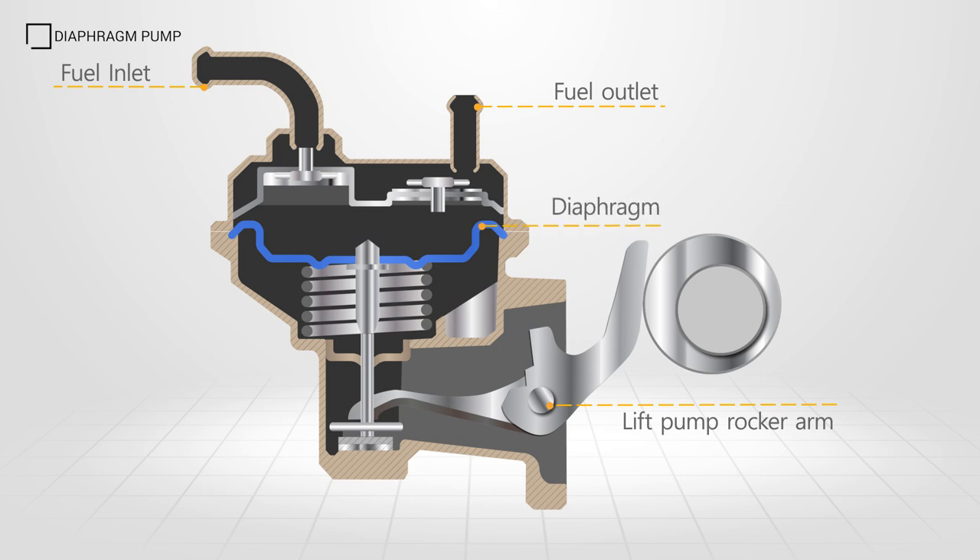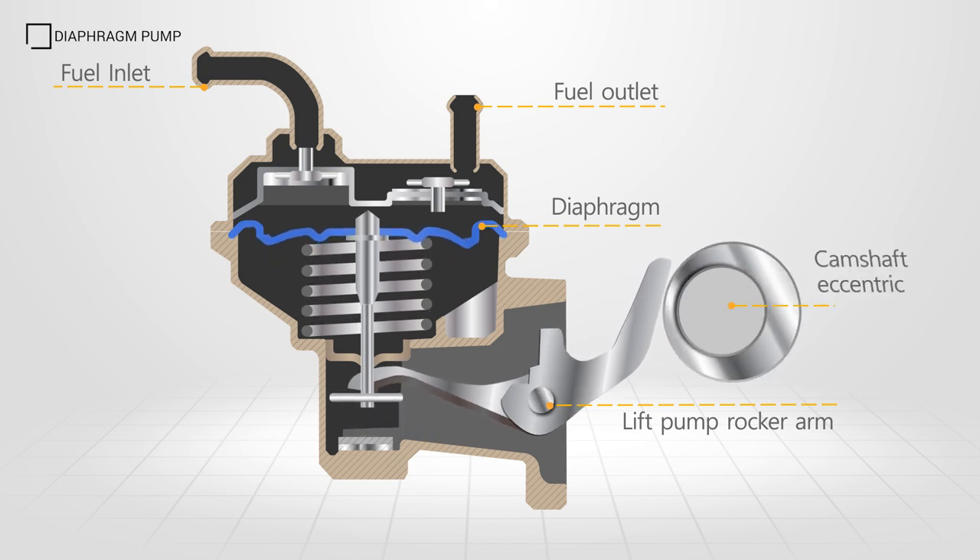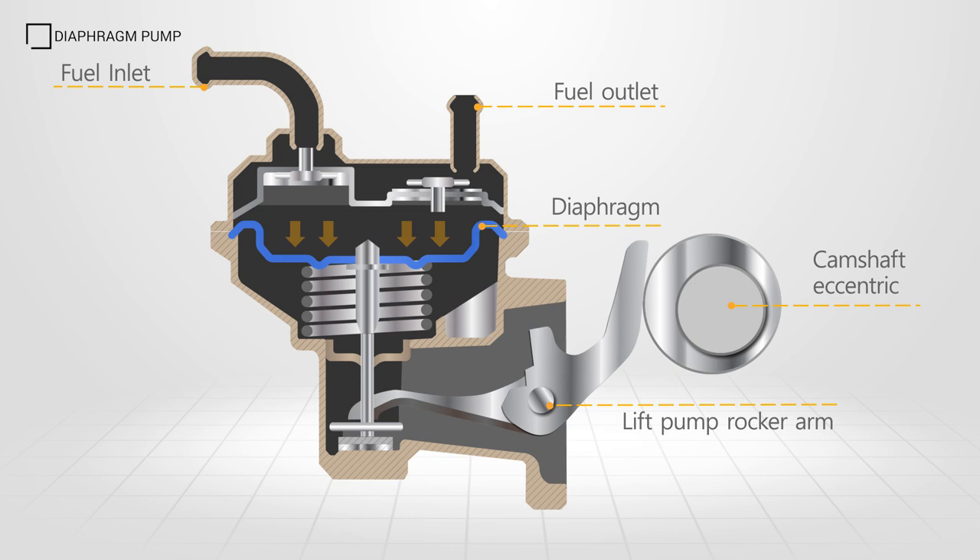A rotating eccentric causes the rocker arm to pivot and pull the diaphragm down. This compresses the return spring, creating a low pressure area in the diaphragm's pumping chamber. Fuel flows into the pumping chamber via the inlet check valve.